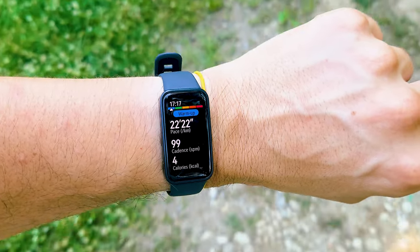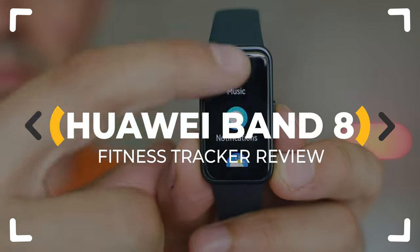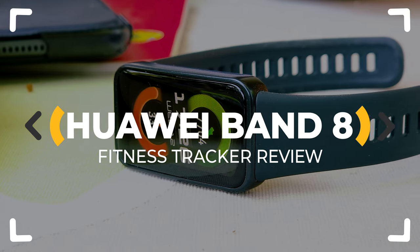Is this 2023's best fitness tracker? Huawei Band 8 seems to have it all, but is it really that good? Let's inspect!